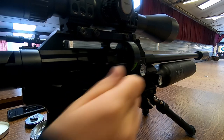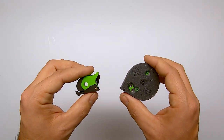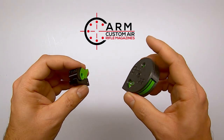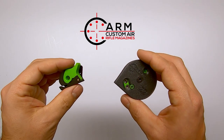The indexing window shows you when you're out of pellets. These are some clever design products by the company CARM. They make these style magazines for many other guns and manufacturers as well. So if you're interested in getting yourself one of these, pay their website a visit — I'll put the link down in the description below.